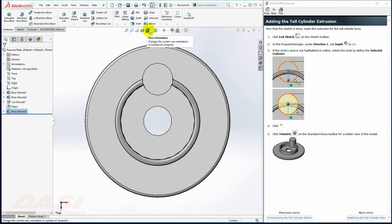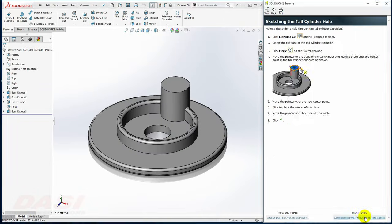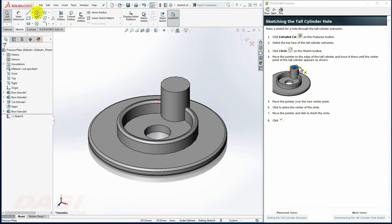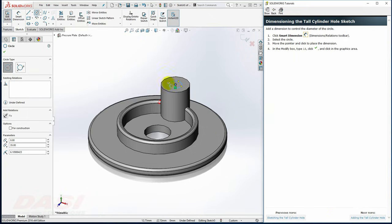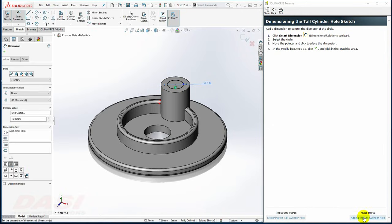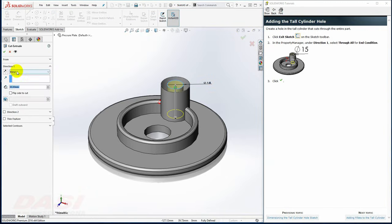I'll reorient to a trimetric view. Next, I'll make a cut through that boss. I'll select Extruded Cut and select the top face. I'll draw a circle using this edge to center the circle, with a dimension of 15. With Smart Dimension, I'll select the circle, key in 15, and press Enter. I'll exit the sketch and make this into a Through All.